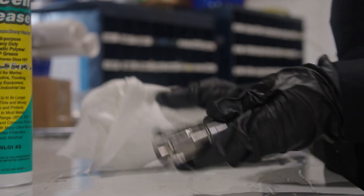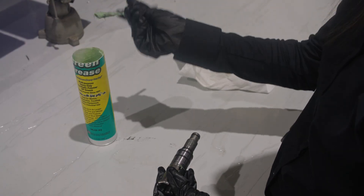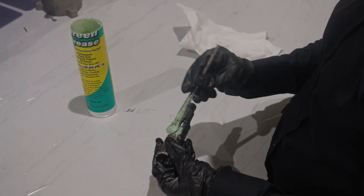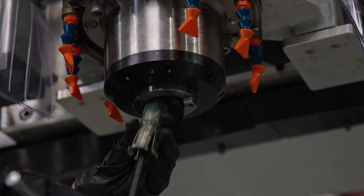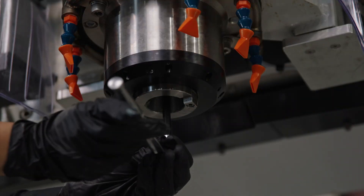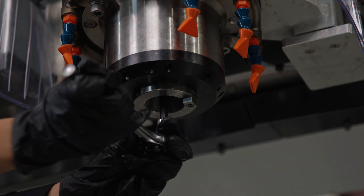Using a rag, wipe away any debris and grease. Now grab your grease and apply a moderate amount to the exterior. Then place the claw on your tool and insert it back into the spindle, turning the wrench until the claw locks into place.